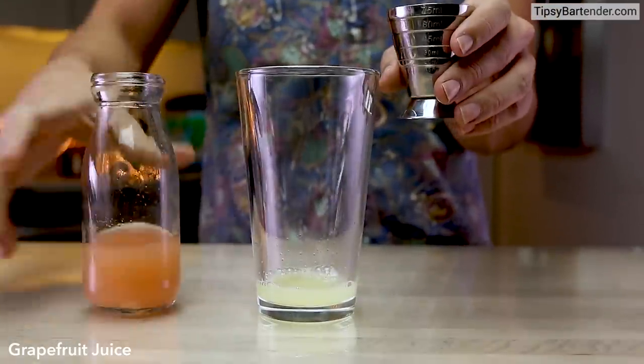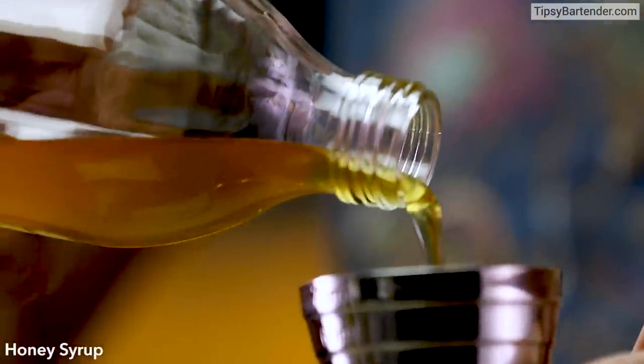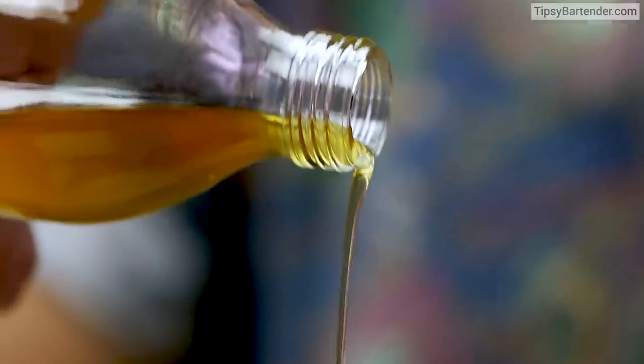Come behind that with some fresh-squeezed grapefruit juice. Everything's fresh. Little bit of honey syrup — honey syrup is like honey and water, just in case you're curious.